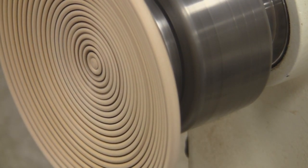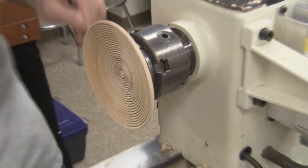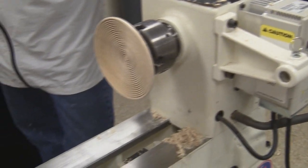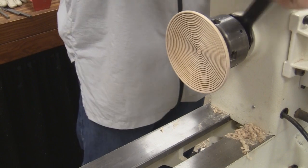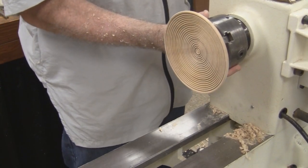That's good enough. Now it's time to start the indexing process. We've got to mount an indexing wheel. That has to go behind the chuck. How much time do I have? Thirty-five minutes, okay.